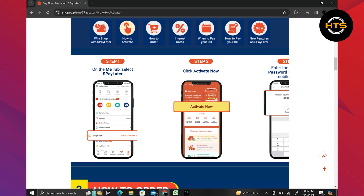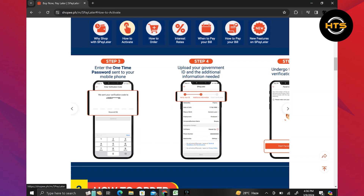Next, you will get to see an option that says Activate Now. Click on Activate Now. Then, enter the one-time password sent to your mobile phone.